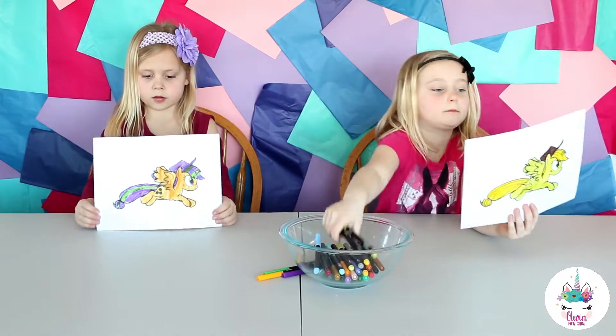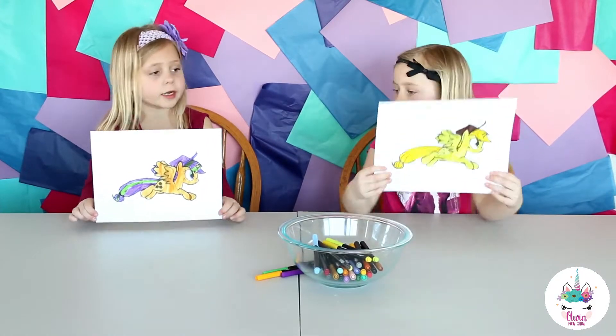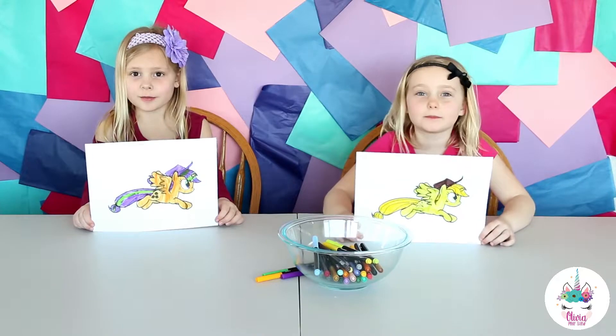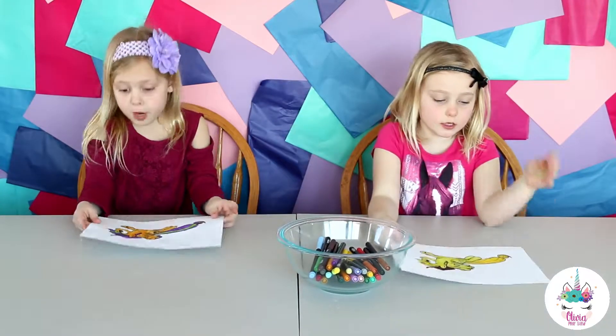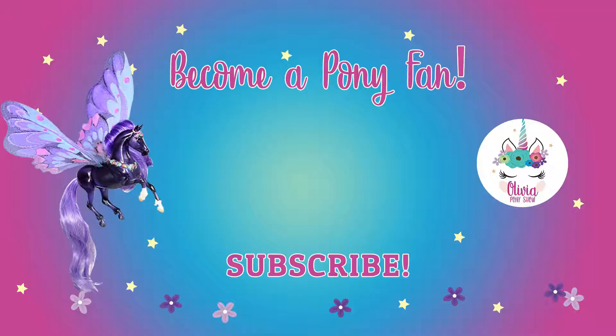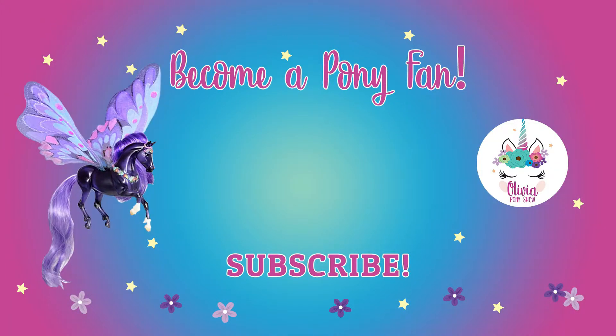All right, show me what you guys did! Who do you think did better — me or Paige? Comment down below. Thank you PonyFans so much for watching! Bye! Subscribe if you want to become a PonyFan. Bye! Bye!